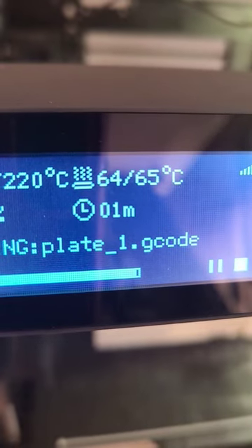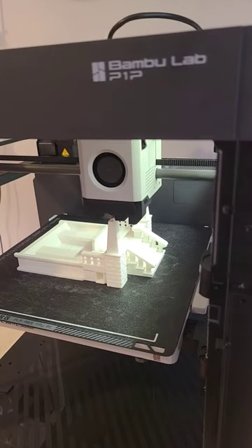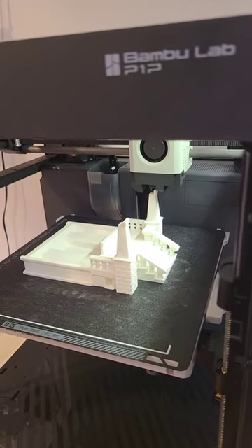We're down to one minute, finishing up the final touches on the top of the pillars — just about done. As soon as it's finished I'll pop it off and show you how it fits together with the other print.